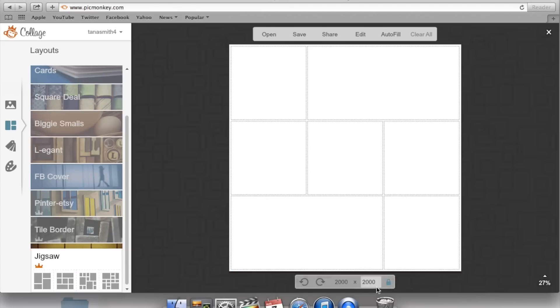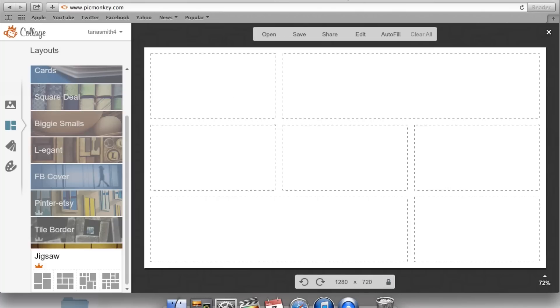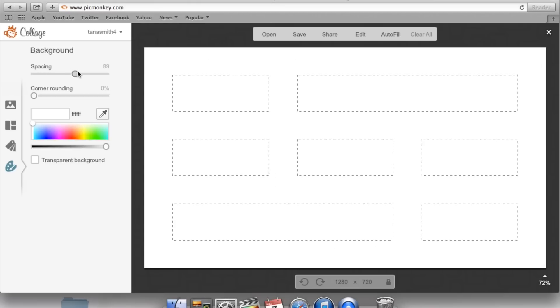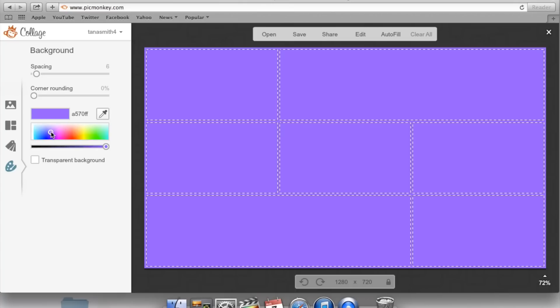The next thing you want to do is change your dimensions at the bottom. The size for YouTube thumbnails is 1280 — type that in and hit enter. Then click the lock, delete the number, and type in 720, because if you do it the other way it changes the whole sizing. Then go to the little paint icon and change the spacing to set your border size. You can do no border, a tiny border, or bigger — it gives you a lot of room to work with.